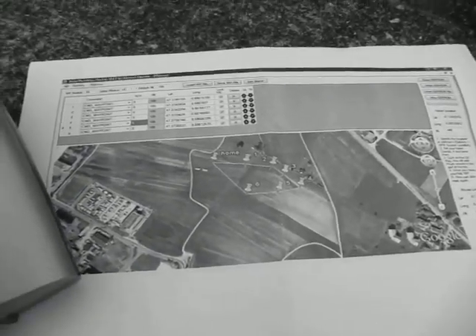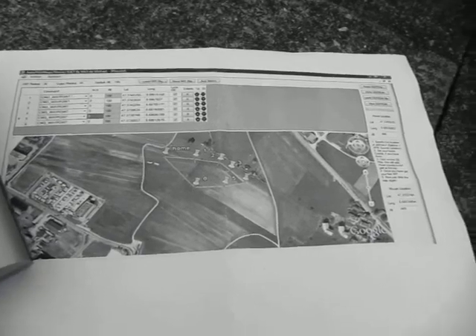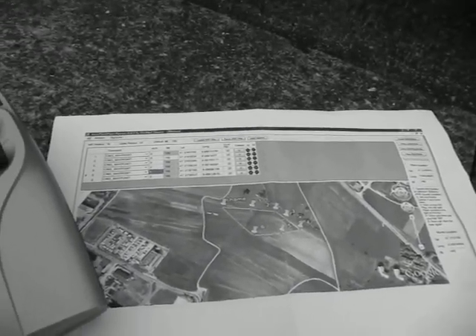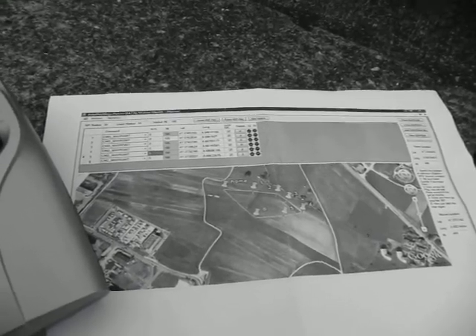I will first climb to about 200 meters and glide. Maybe it works — I still have to check if the model is balanced properly.